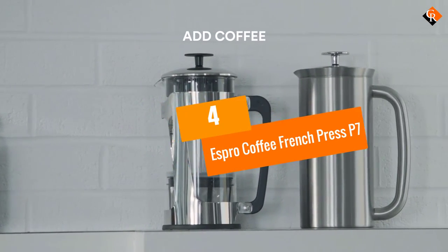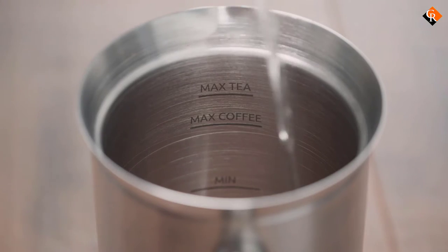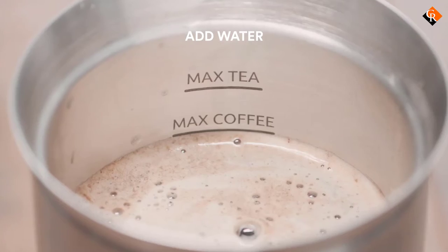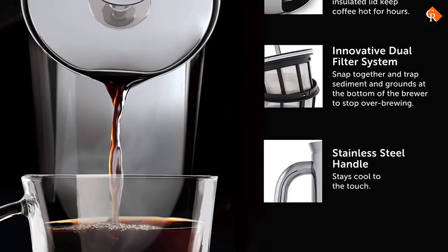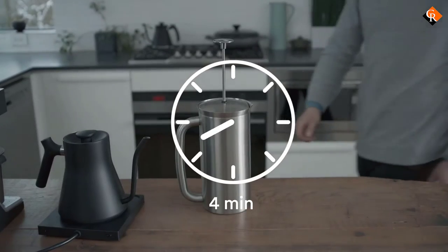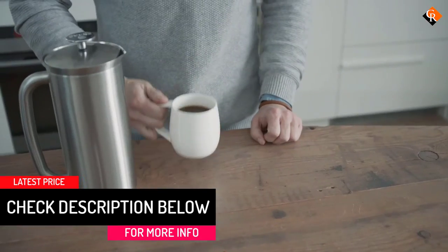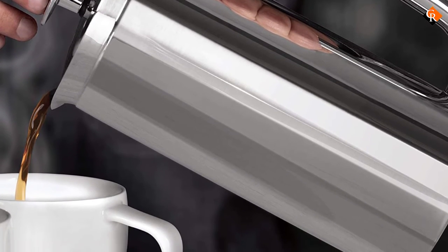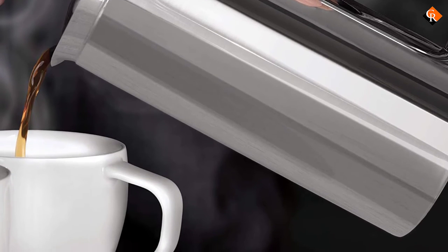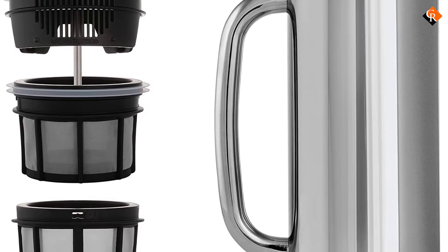Moving on at number 4, we have the Espro Coffee French Press P7. Espro is a brand worth knowing for all customers interested in buying a French press, not just those looking for high-end options. The company manufactures several French presses in a range of prices, as well as a couple travel presses, but the P7 is its flagship product. Its double-walled stainless steel design offers long-lasting heat retention, and the basket is made from an extremely fine mesh that eliminates the all-too-common grit found at the bottom of your coffee. Top quality comes at top dollar, as this is one of the pricier French presses you'll see, but it will last for years to come and make delicious coffee day in and day out. The item is available in two sizes, 18 and 32 ounces, and four finishes, including Espro's unique matte black and matte white options.